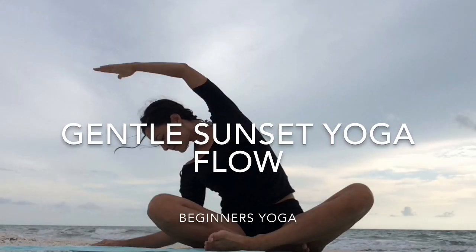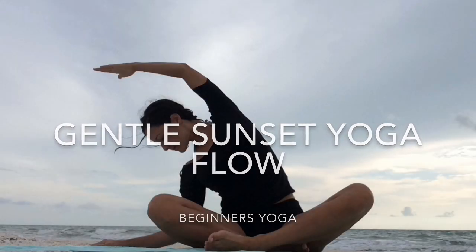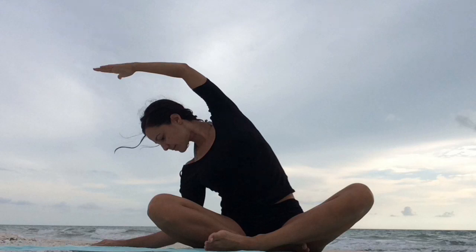Hi yogis and welcome to my gentle sunset yoga flow. This class is perfect for an evening when you're ready to wind down and give yourself a nice gentle stretch. Let's get started.